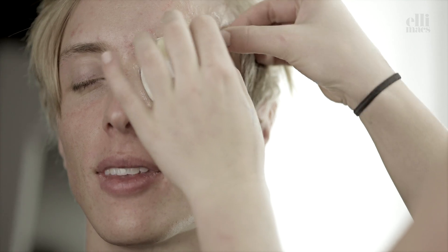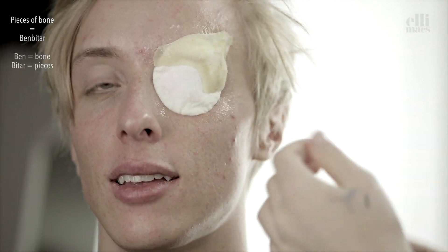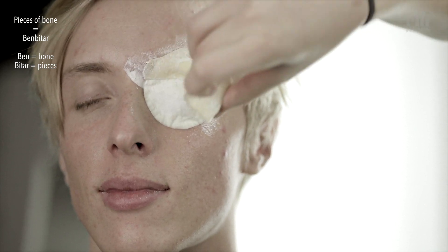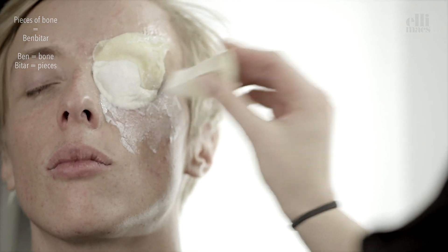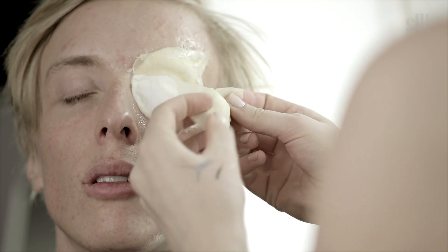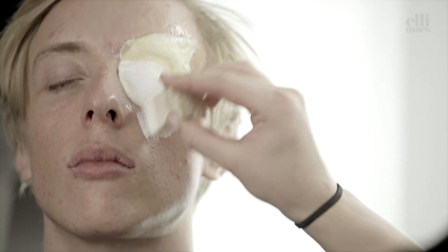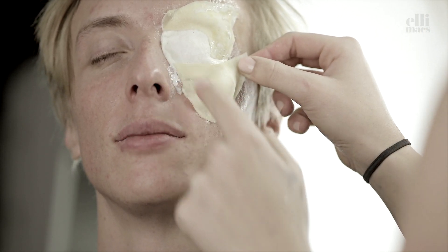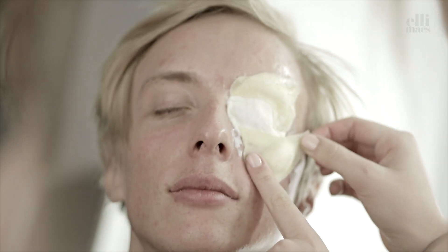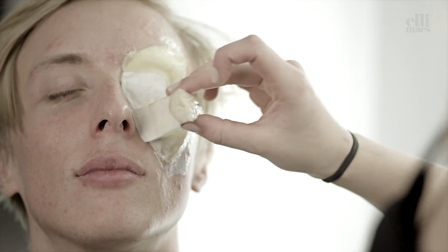Apply the pieces using latex. Then secure them firmly with another layer of latex.